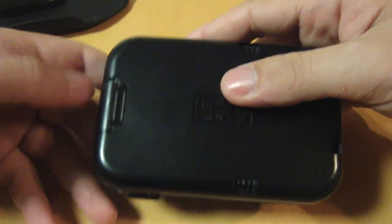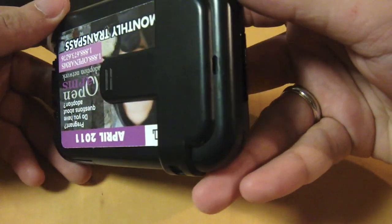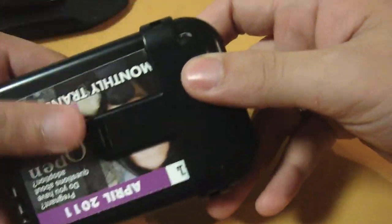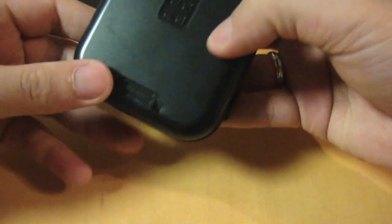Everything I need is inside the wallet, protected by the RFID shield. The wallet is really bulky, which is why I don't want to put it in my back pocket — it's really uncomfortable to sit on. The clip is also removable in case you don't like it.